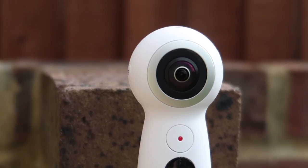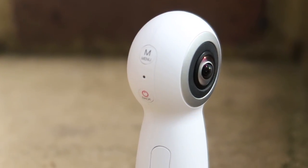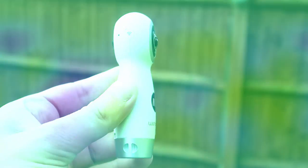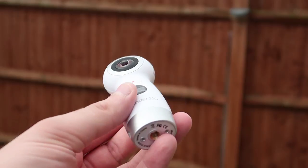It's a really well designed 360 camera with a nice clean white finish. It's comfortable to hold in the hand — not too big and not too small. At the bottom of the camera you can screw onto tripods and even selfie sticks as well. It's very, very good.